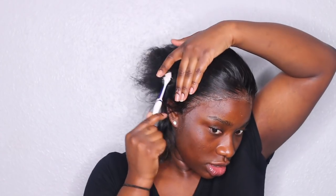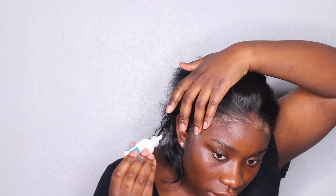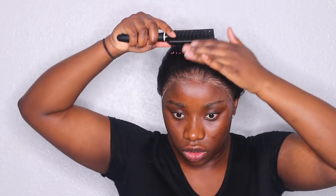Each time I do this it doesn't come out like this on camera — it comes out way better in person. I'm quite happy with that. I've already used this frontal so I've run a bit of hot comb on it already. But if you've got a new frontal, just run your hot comb through to make it flat.